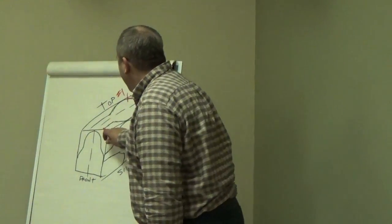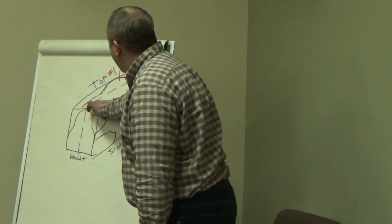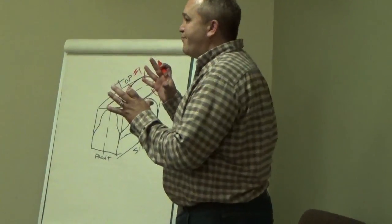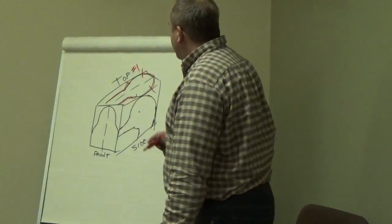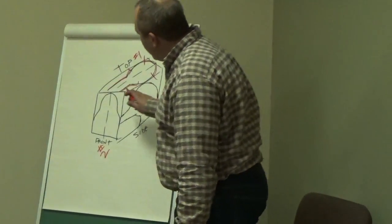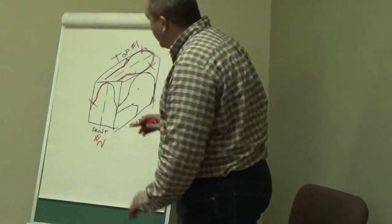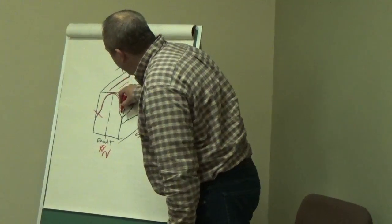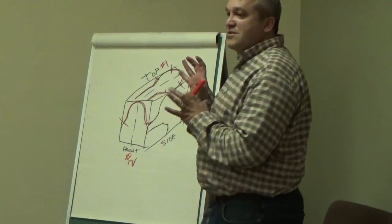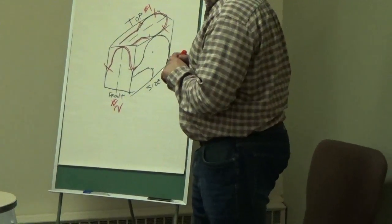Coming in from the front, do the same thing — coming in, stop before going out, stop before going out and pull back out. Still in a block. Then number two, I cut out the front. Come in up here, stop before going out — still in block form — coming in here, stop before going out. So you've still got a solid block.